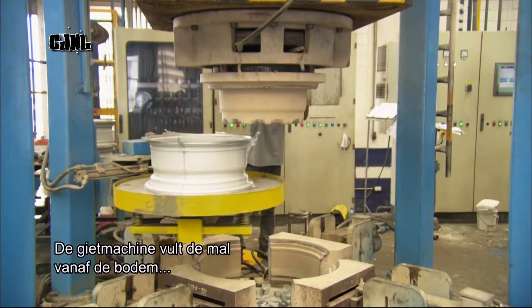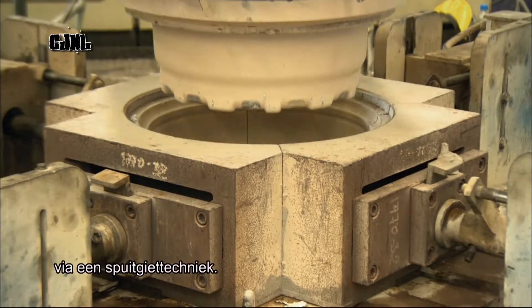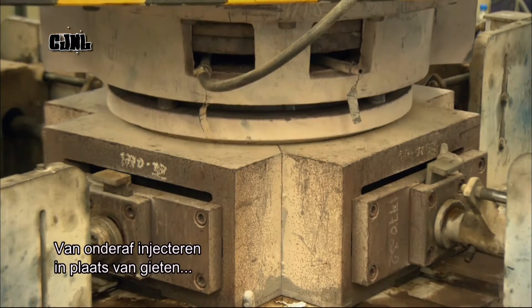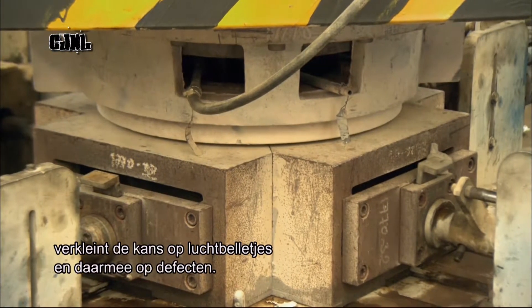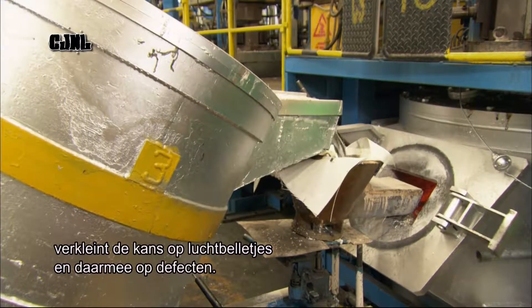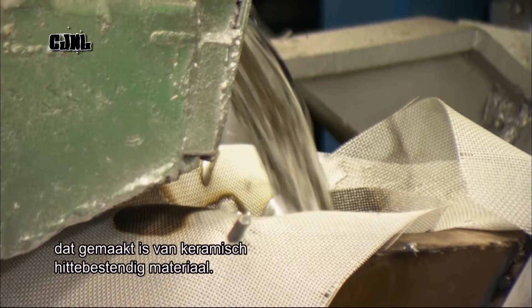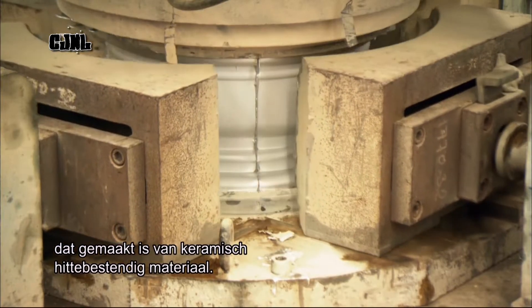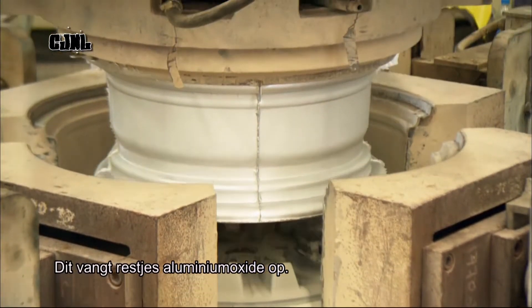The casting machine is designed to fill the mould from the bottom by pressurised injection. Injecting upward through the bottom rather than pouring downward through the top reduces the risk of air bubbles which cause defects. Just before casting, the molten metal flows through a filter sheet made of a ceramic material resistant to high temperatures, which traps additional aluminium oxide.